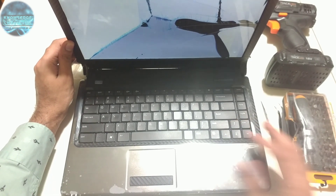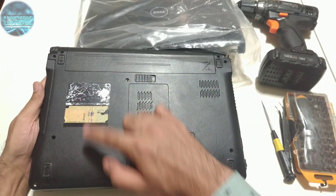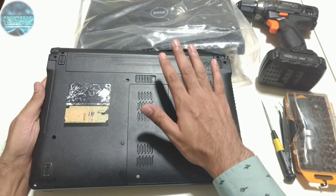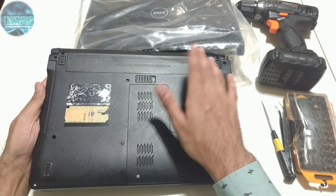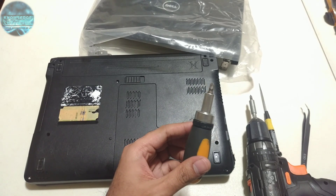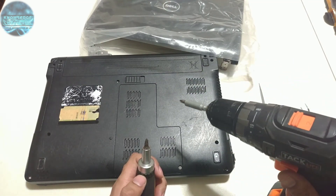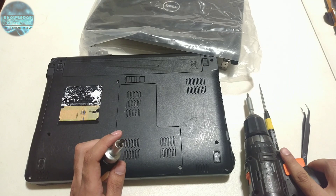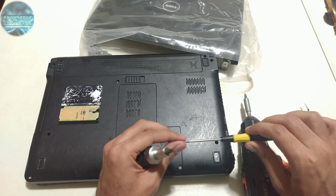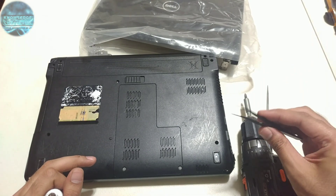I'll start by removing all the screws from all the corners, also from the back cover. First I have to remove the battery — I'll also be replacing it with a new one. The tools required for this job are either a manual screwdriver or an automated machine kept at the lowest setting so you don't strip the screws. For picking you can use a pointed magnetized one to reach tight places, or forceps.